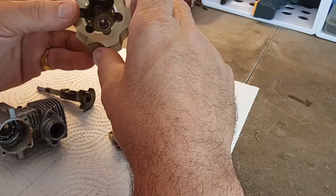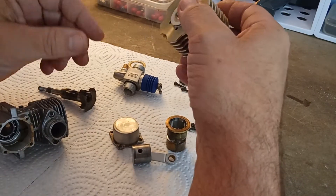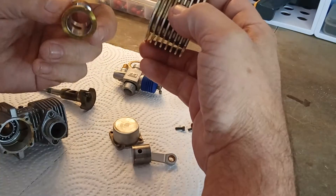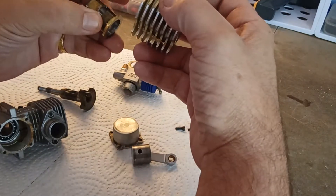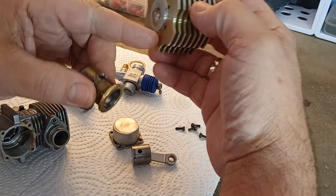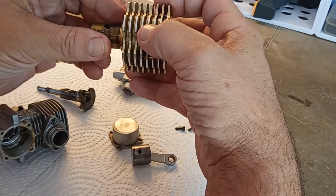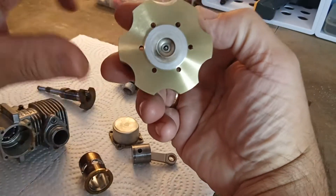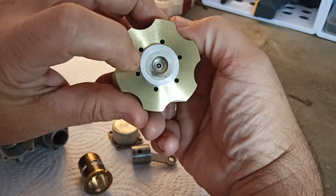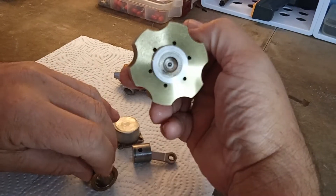The head on this is a one-piece head — no separate head button. And it's odd in that it sits on top rather than most engines where the head button or cooling head, whether it be one piece or two piece, goes down inside the sleeve. This just sits right on top. No part of the button or head goes down into the sleeve. So you have that odd-looking large flat area where half of it is part of the combustion chamber — the inner half — and the outside half sits on top of the sleeve.